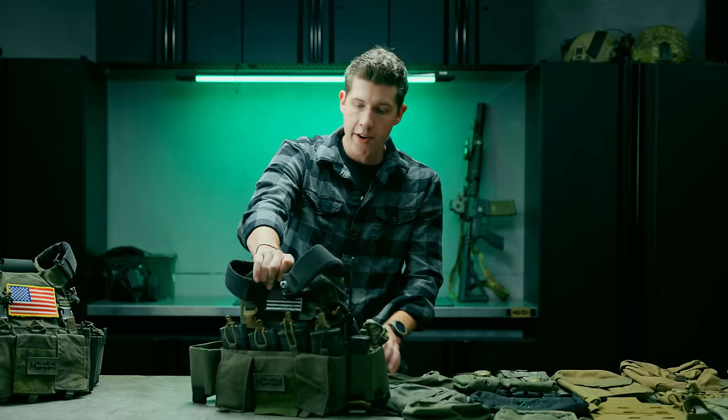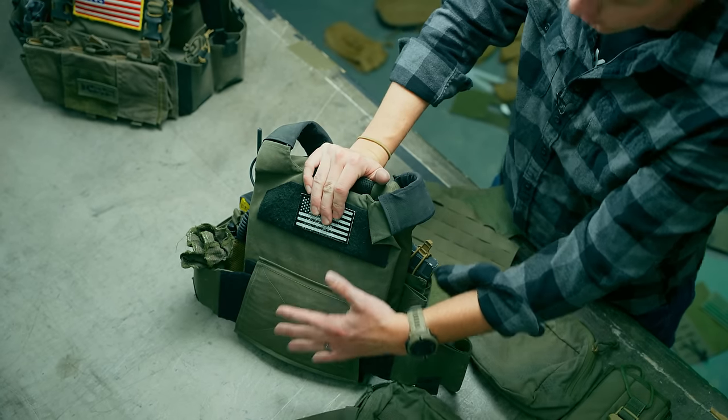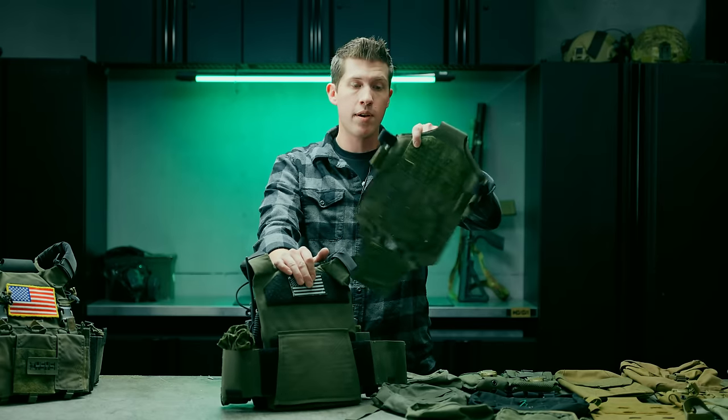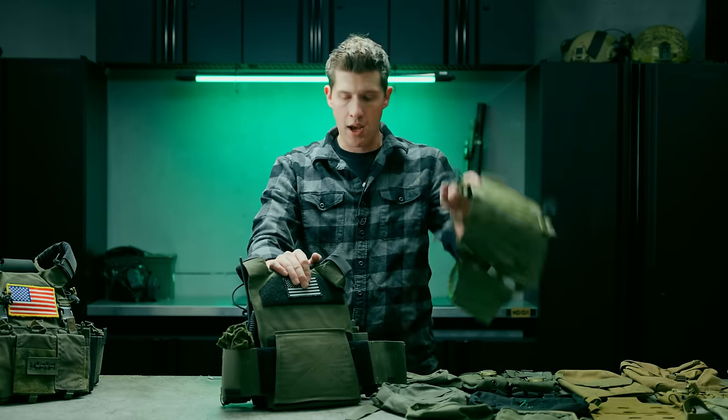If you're not a fan of running around with a slick rear plate carrier — and I really like it, it's nice to sit into vehicles with a completely slick plate carrier and easier to wear underneath jackets — you can purchase this adapter and add it to the rear of your plate carrier to add some extra stuff.